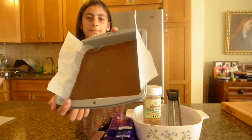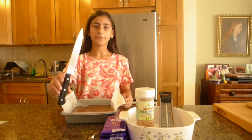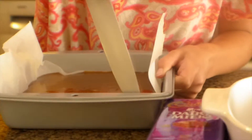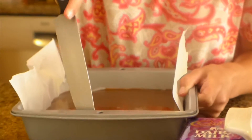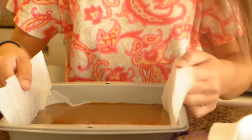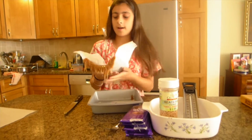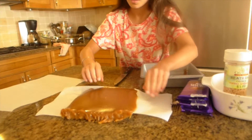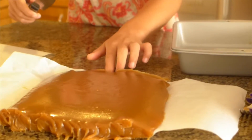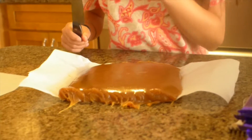Our caramel has set and we are going to lift it out of the pan. Take a knife and cut along the edges of the sides of the pan — specifically the sides without parchment paper — to loosen the caramel. Now our caramel is set and we are going to cut it into little cubes.